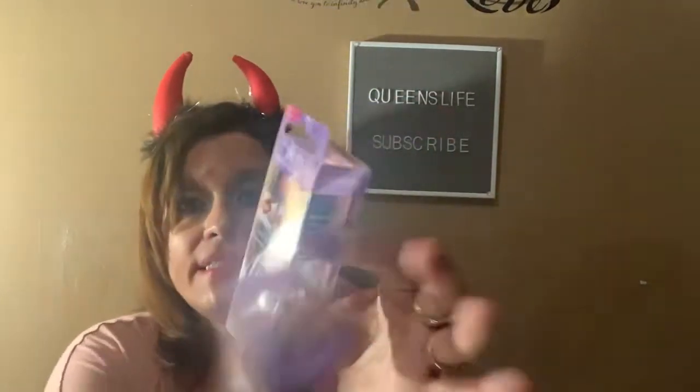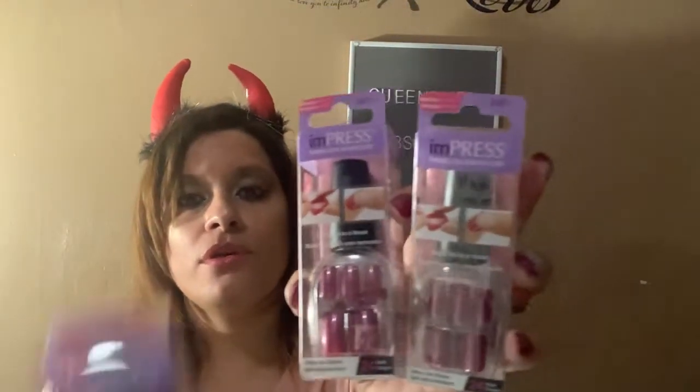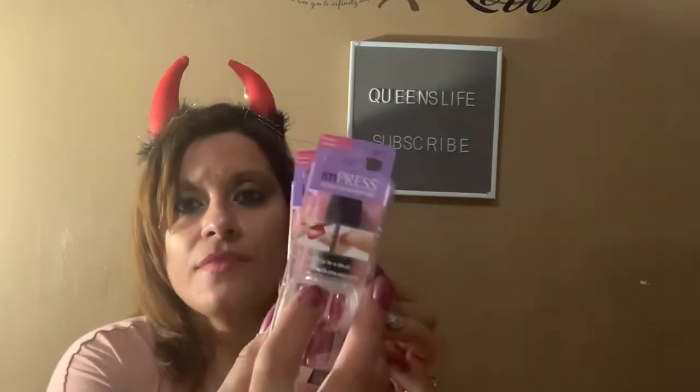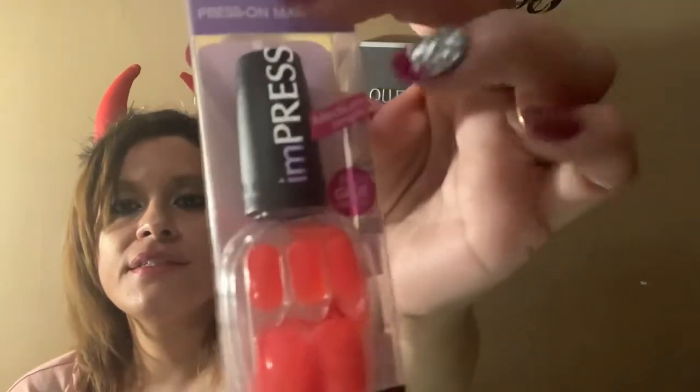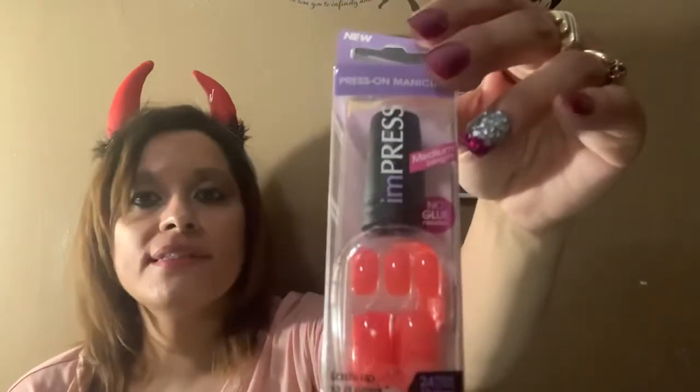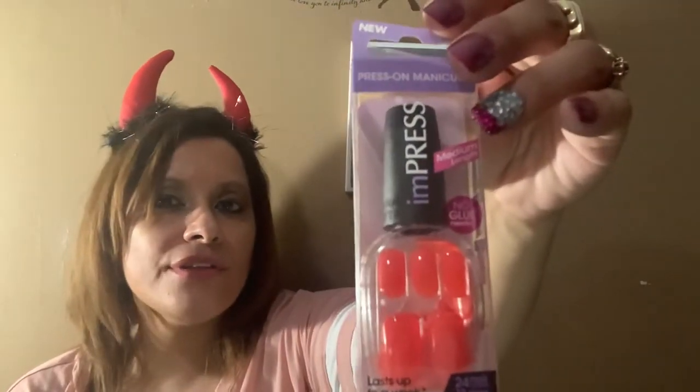I ended up getting three more of the same color — in the medium length. I wish they were in the long length because that's what I really like, but I bought three of these in the medium length. This one is from Impress — it says 'new' right here, and it's in this coral color in the medium length. Once I have them on, if I don't like the color on me, I'll just paint right over it.